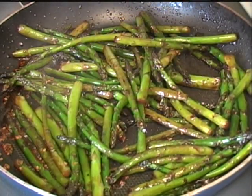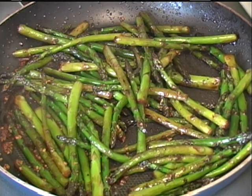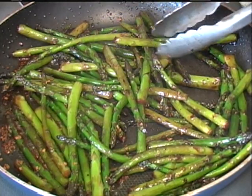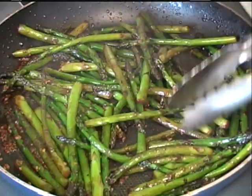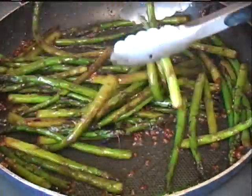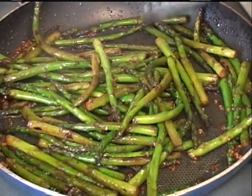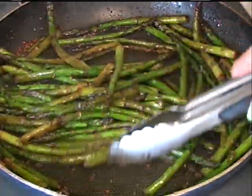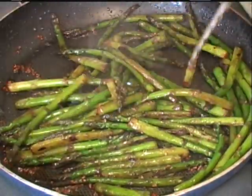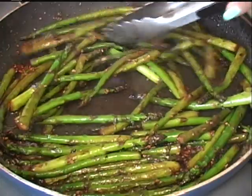I've sauteed mine for around nine minutes, but that's really up to you and your desired doneness — it's still kind of crispy, and that's how we like it. Just remove it, put it in your serving plate, and serve. A lot of the garlic will stay in the pan — that was just to flavor it up real good.